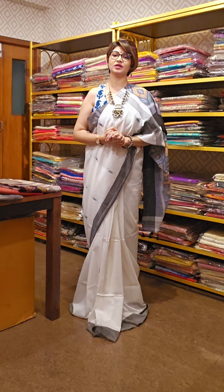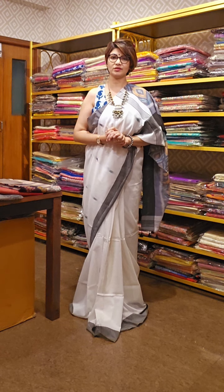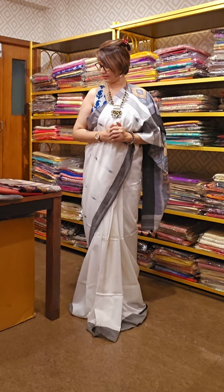We are offering online and offline shopping and we are showing cotton sarees, summer cotton sarees, Bengal Ikat pattern sarees.